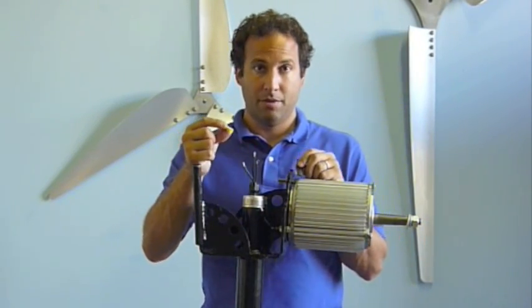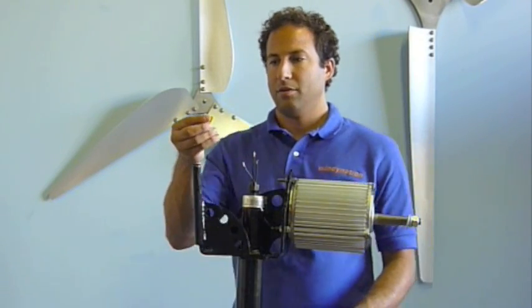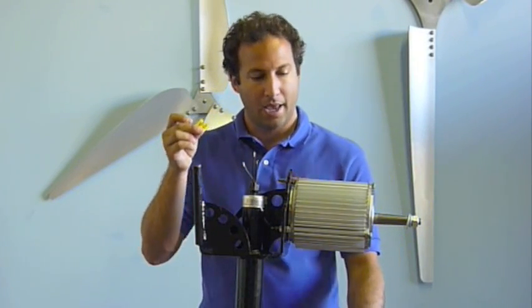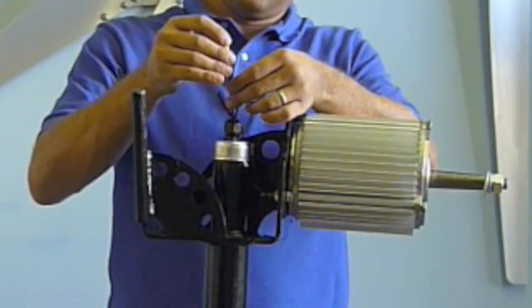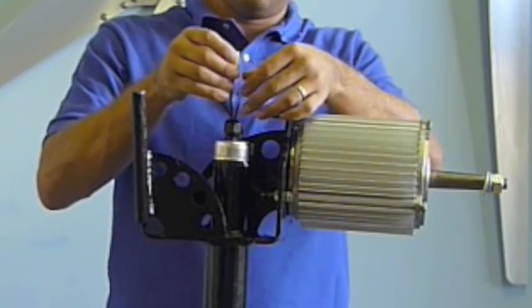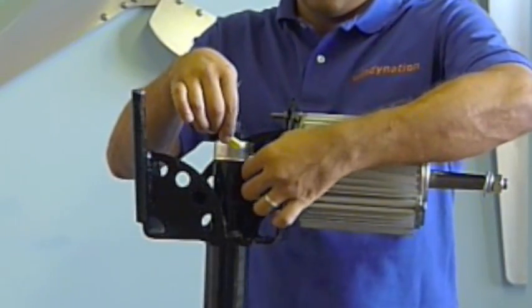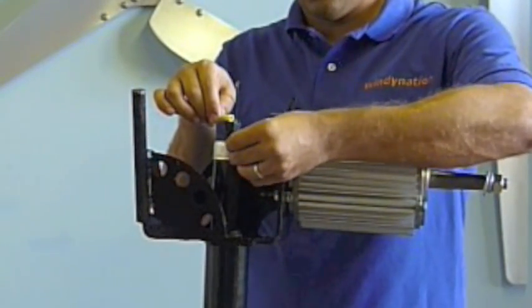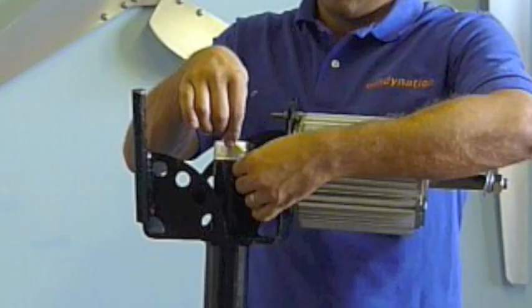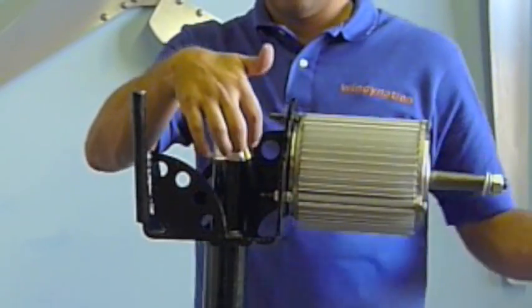We include the three butt connectors here with the wind turbine kit and we pre-cut three pieces of shrink tubing. We're not actually going to do it here since most people know how to make an electrical connection - put the butt connector on each side, don't forget to slide a piece of shrink tubing on one end. Once the shrink tubing is on, go ahead and make the connection by crimping both sides.